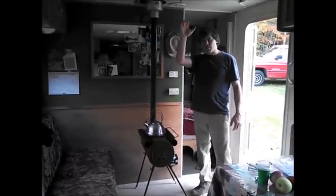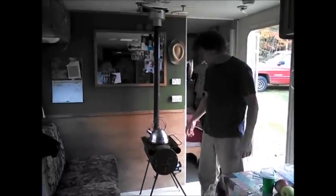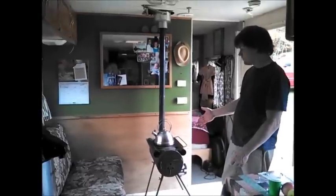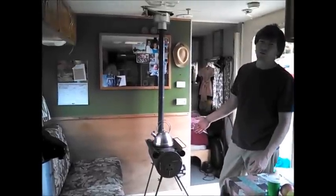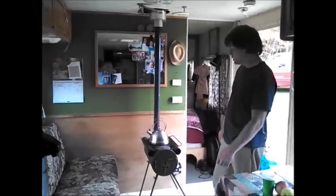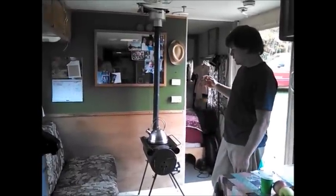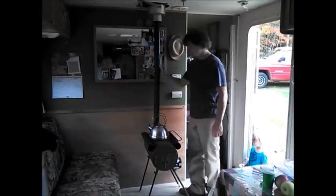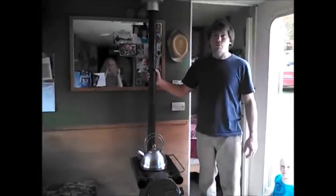Hey YouTube, it's American Family Now. We are installing — or have installed — our little $49 wood stove. We paid $75 for it but you can get them now for $49.90 on eBay. We have installed it into our RV.